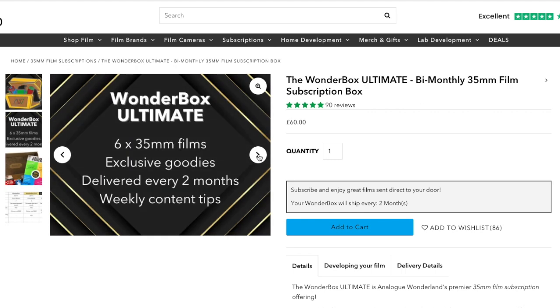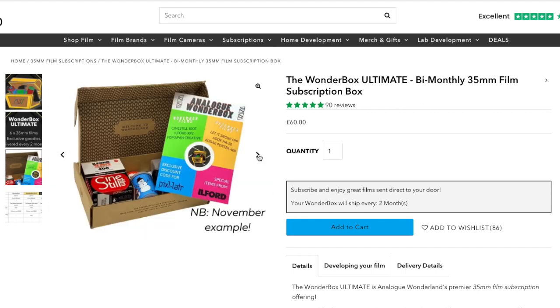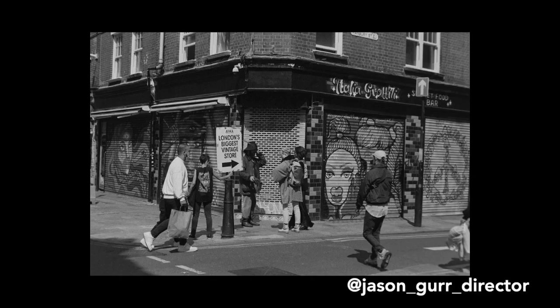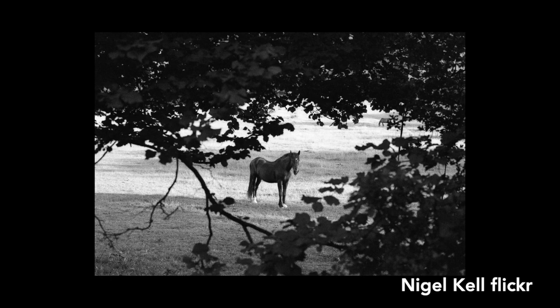It is available in 35mm and 120 format, so if you want to experiment with a different format of photography you have that option too. Another thing to note is that because of the wide latitude, post-processing is very easy. If you want to push your film, that is a decision you can make at the developing stage — you can let your lab know how you'd like it processed. Pushing in development can help bring out extra grain or more contrast.